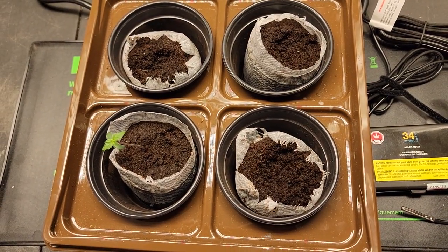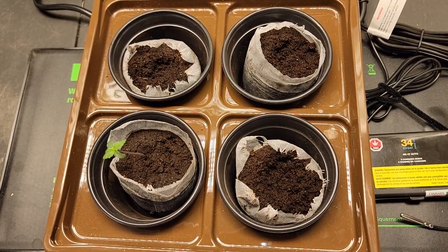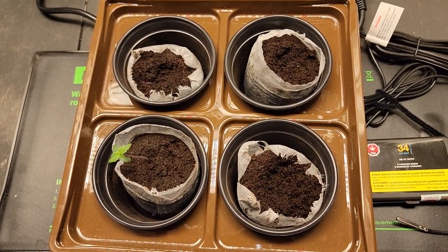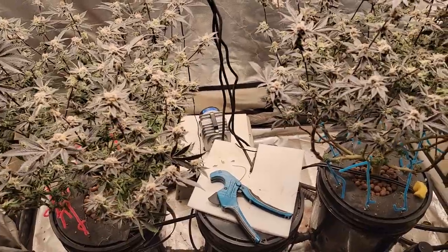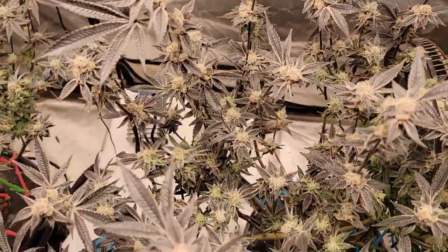So that's where we stand on the seeds. Now let's get to the main show — let's go check out the Platinum Girl Scouts Cookies by In-House Genetics. There they are, all finished up. I went over today and picked off most of the leaves right down to the buds.